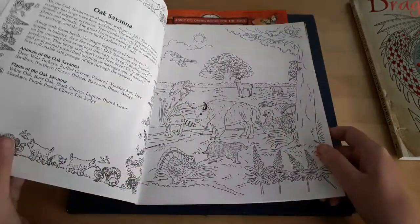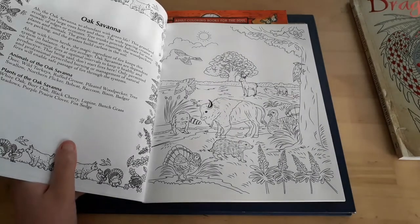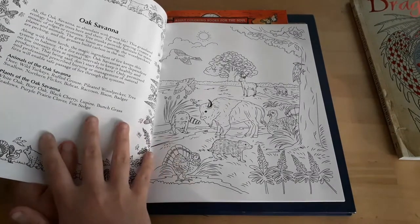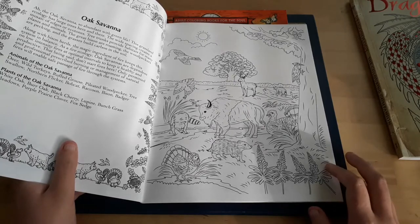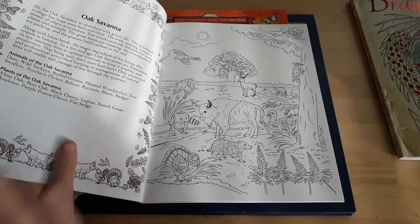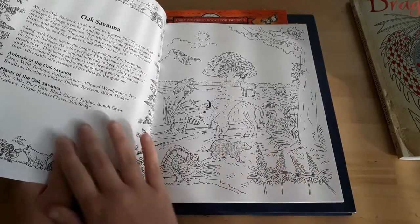It's a bit different than most coloring books because it talks about different biomes from around the world. It's sort of like a text page on one side and something you can color on the other side, and it talks about the biome that is presented. It also lets you do research — it tells you which kinds of animals and plants are on each page.